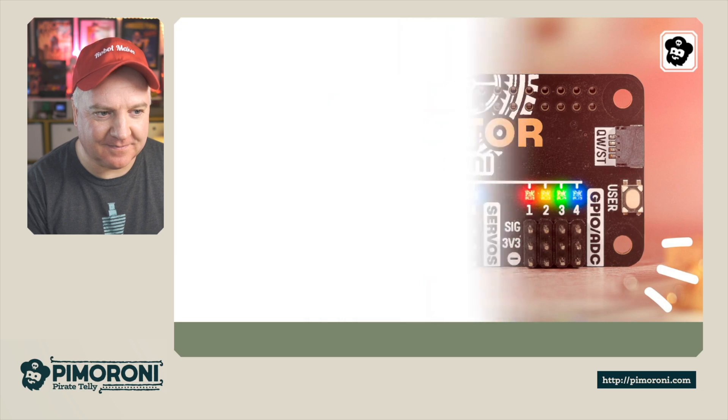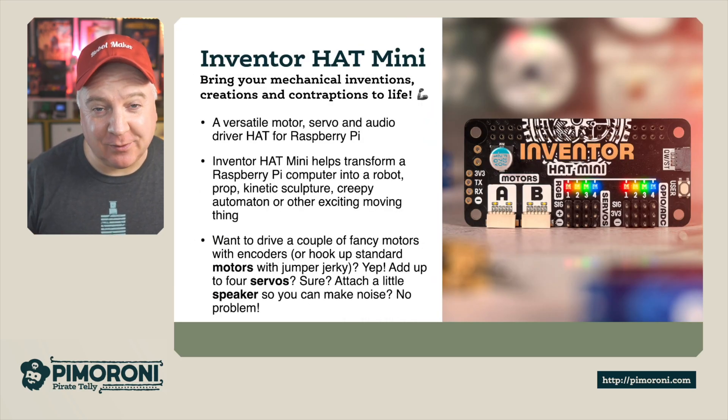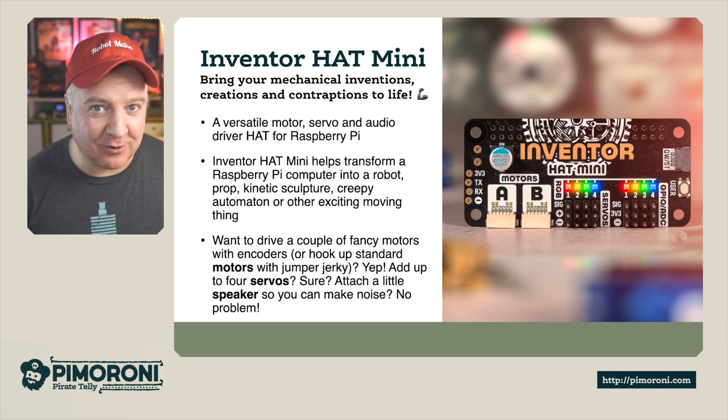Ahoy there Makers! Let's take a closer look at the Inventor Hat Mini. The Inventor Hat Mini is a new hat for your Raspberry Pi and fits perfectly on a Raspberry Pi Zero.